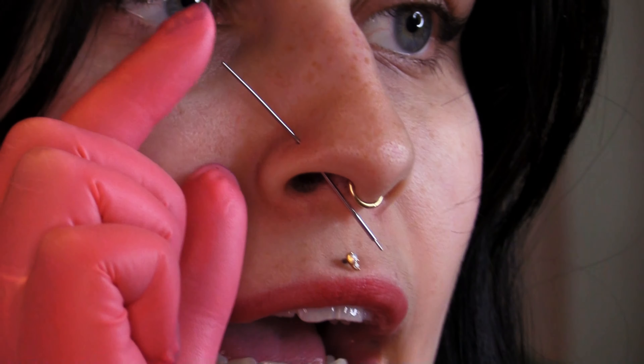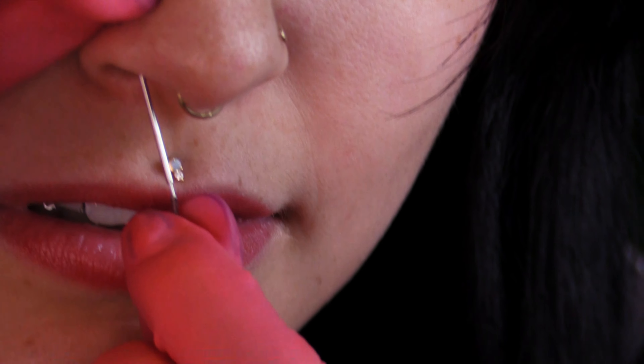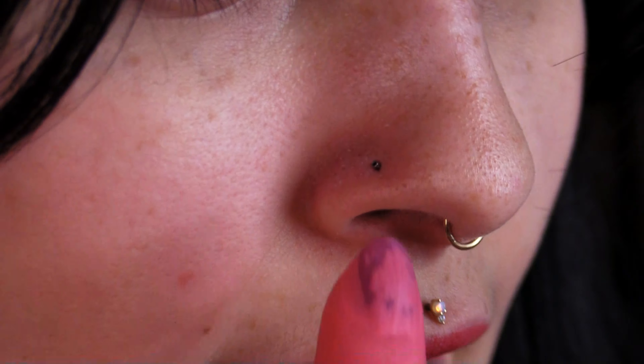You grab your backing and you attach the backing to the little tiny pin on the back of it. There we go. And then you apply pressure and you just push it up. And then you remove the insertion pen, and then it should just be your little backing and your piercing.